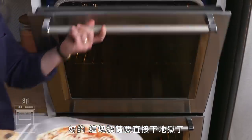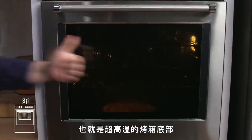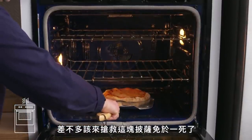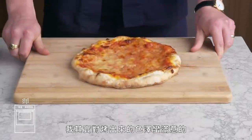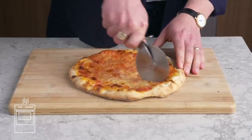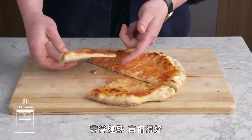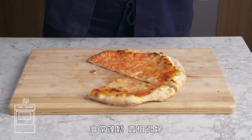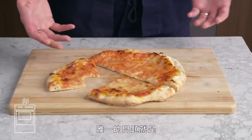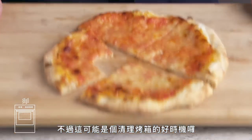Oven floor pizza. This pizza's going straight to the superheated floor of the oven. I'm actually really impressed by the color we got on this one — it's really substantial feeling. We've got a nice bottom crust going on it — looks like it came out of a wood-fired oven. Pretty good spring, handsome profile. I'm going to say this stands up to our other oven surfaces. The only problem is that the bottom of most people's ovens are covered in crud, but maybe this is a good excuse to clean the floor of your oven.